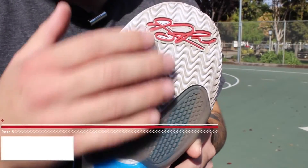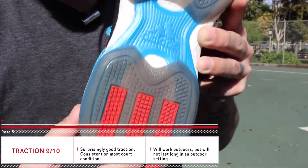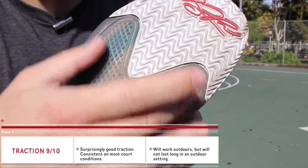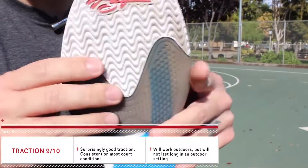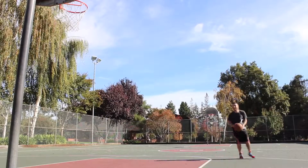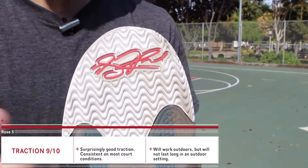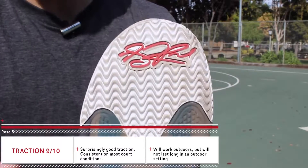For the traction pattern, they went with the typical wavebone pattern for the forefoot, and everywhere else they just have these little rubber nubs. Surprisingly enough, this setup was totally awesome. I was very skeptical about this section at the forefoot — it's pretty much right where you use a lot of pressure points when you're making cuts and movements — but it didn't affect anything in a negative way whatsoever.